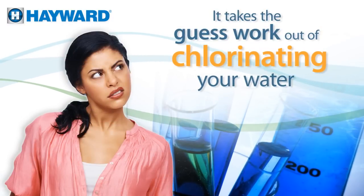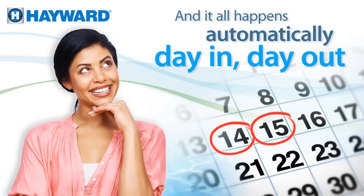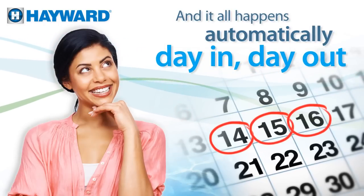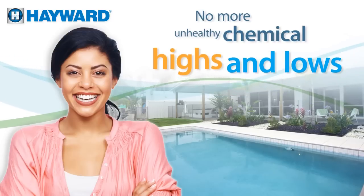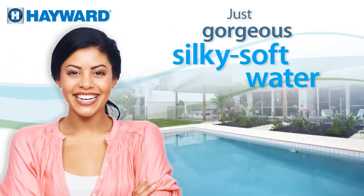It takes the guesswork out of chlorinating your water. And it all happens automatically, day in, day out, all season long. That means no more unhealthy chemical highs and lows, just gorgeous, silky soft water.